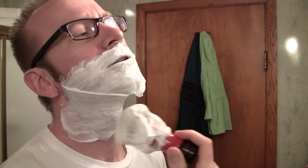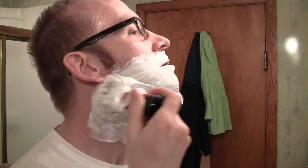This Taylor of Old Bond Street stuff is not too bad. I don't like the smell though — it's perfumey, and I don't like the perfumey stuff. Except tobacco — love me some tobacco.